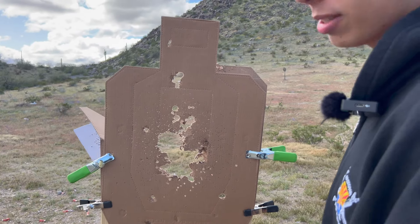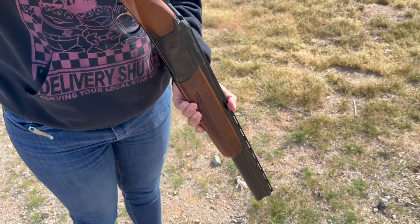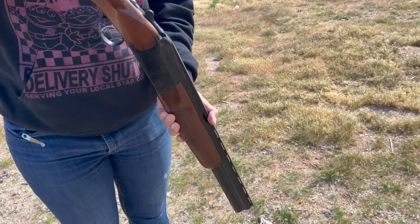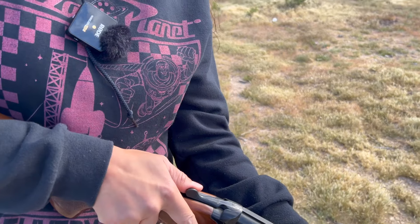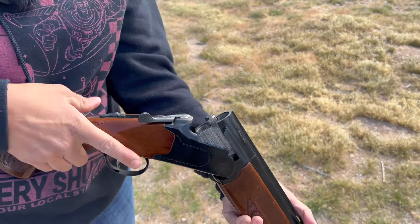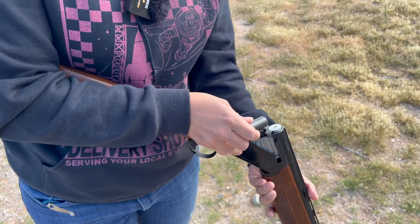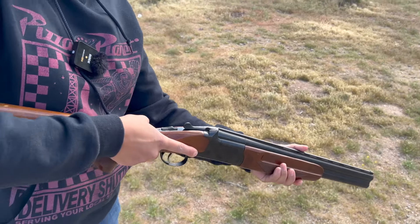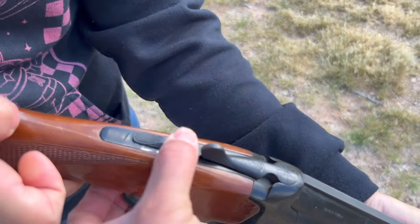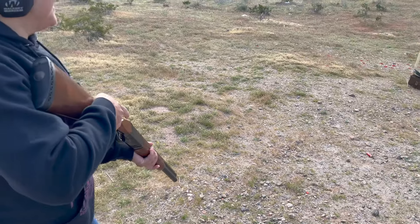If you have a semi-auto shotgun, you can get rounds downrange pretty fast. So now we have my Olympia — a Turkish over/under. It's very cheap, cut down to a 19-inch barrel. You press this lever to the side and then break the barrel. With this, you're just going to get two trigger pulls. Shotguns are not my specialty, especially over/under, but this one's fun.